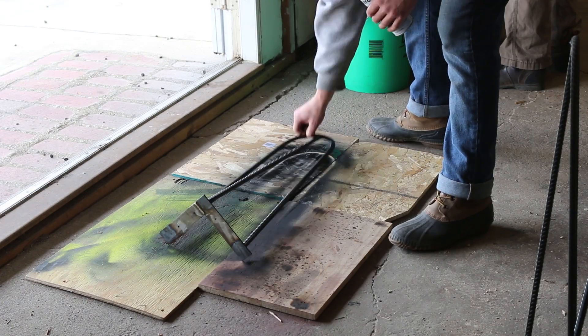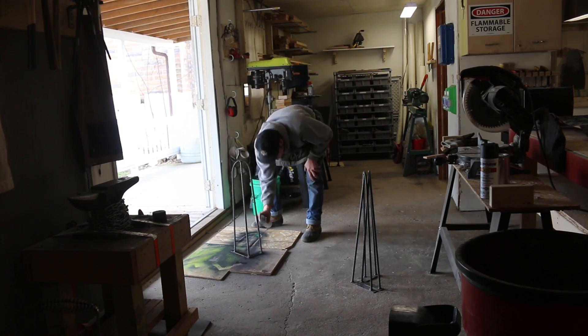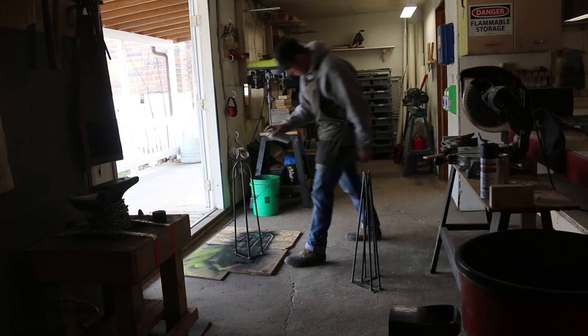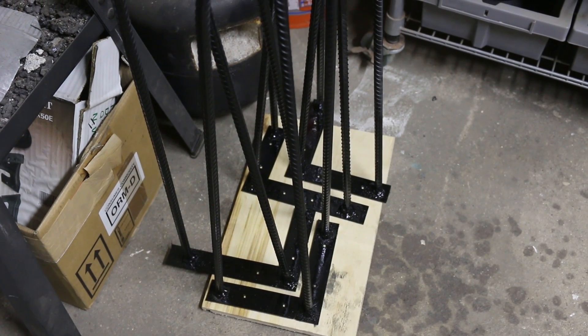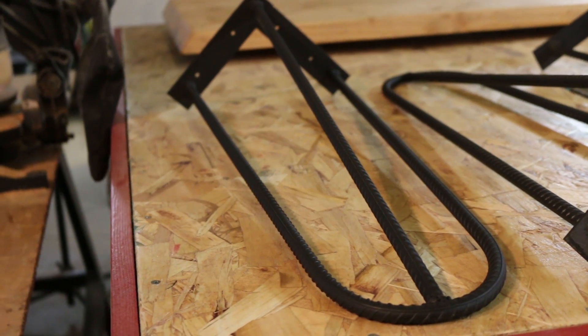Now that they are all cleaned up, I am ready to go ahead and start painting. I am just using spray paint and the color of choice is flat black. And there is the finished product. I am so happy I gave this a try. Rebar is definitely a good option for hairpin legs. That was a very fun project. First time ever trying that and I am really happy with the way it came out. There are a few things I think I can improve on the next time around, but I am very happy with the results today.